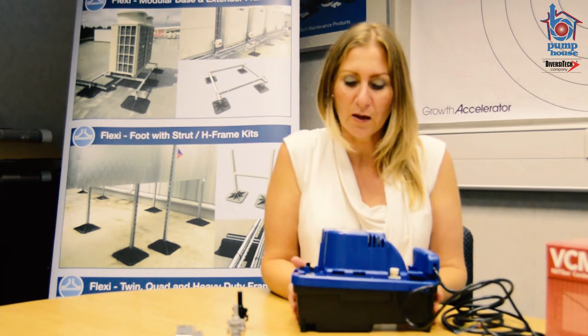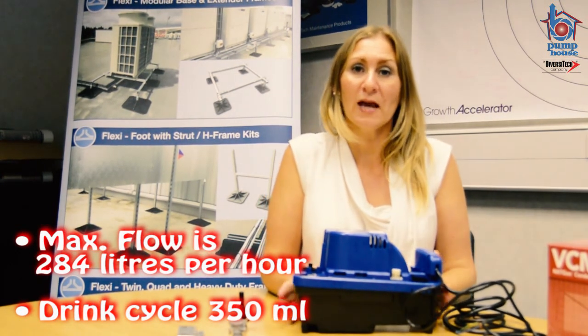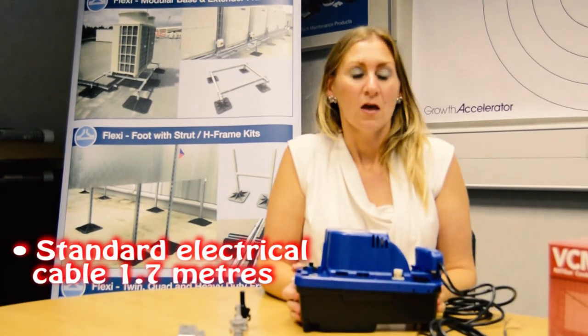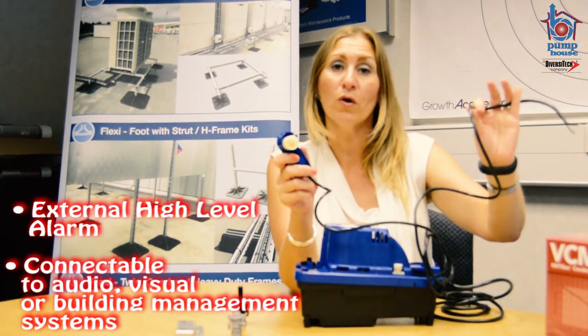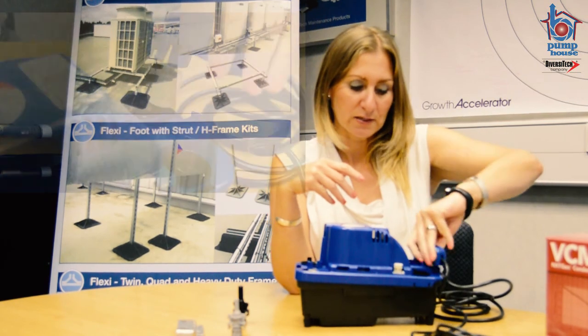Some of the more technical features: it comes with a 4.3 metre lift and operates at 284 litres per hour, so in terms of performance it absolutely stands up against anything else out there. The electrical cable is a standard 1.7 metres. The pump also comes with a high level alarm — this one is external and can be wired into an audio or visual system or into a building management system, and it just clicks into place like this.